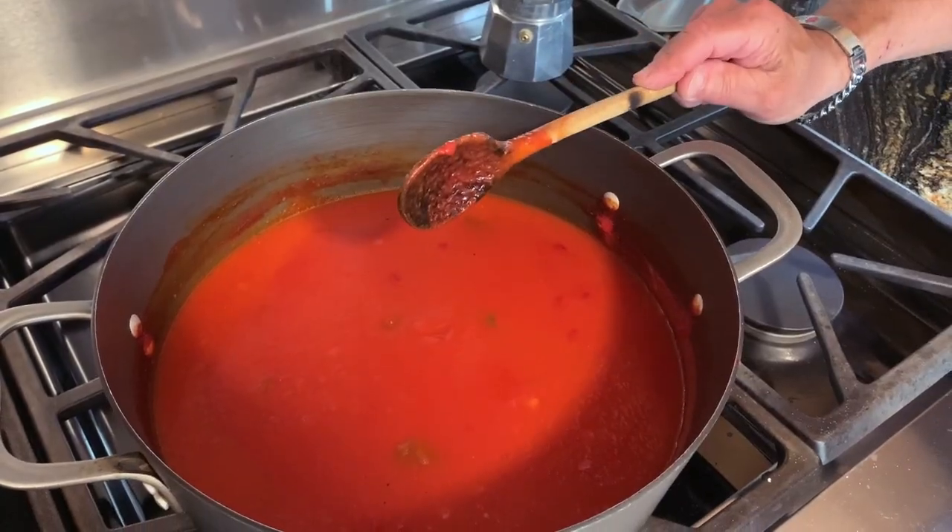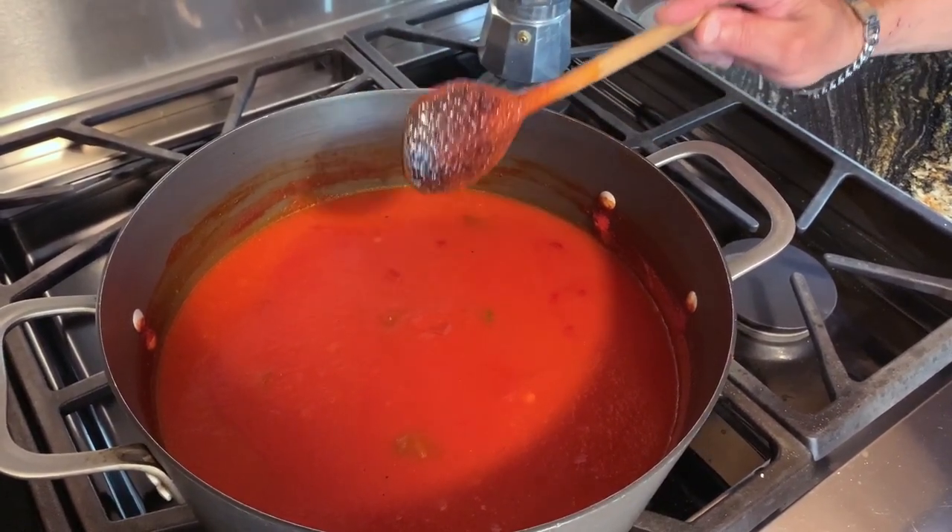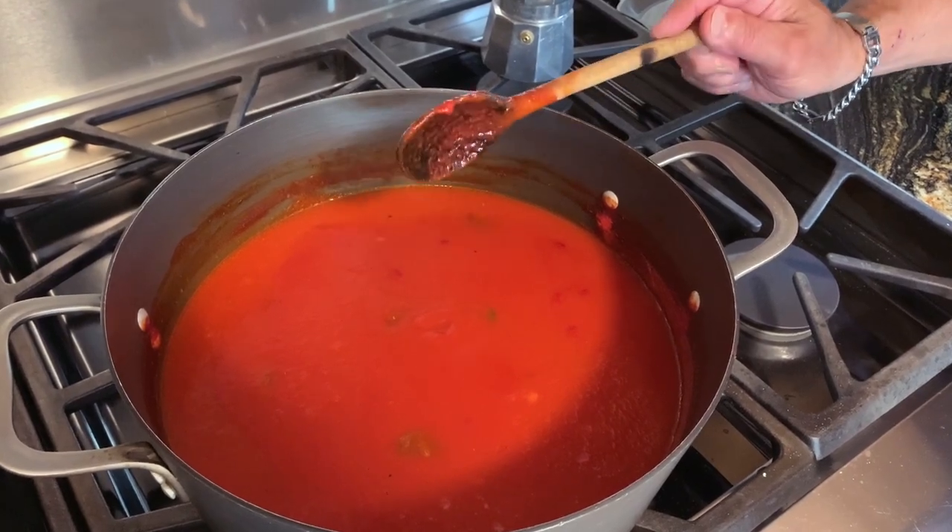We're going to leave this at room temperature for a little while and let it cool down without the lid. We don't want extra water getting back in there from condensation off the lid.